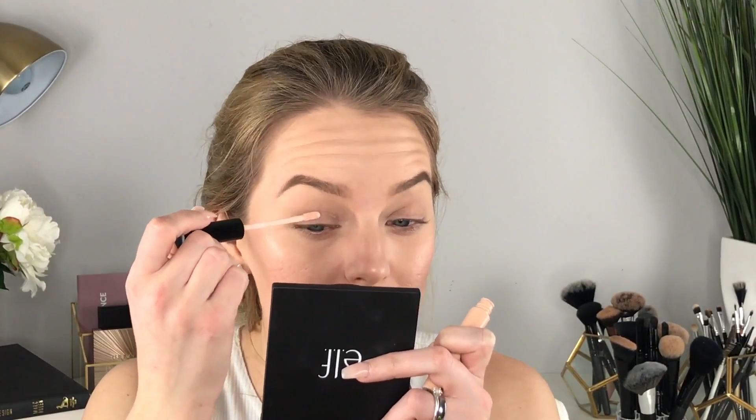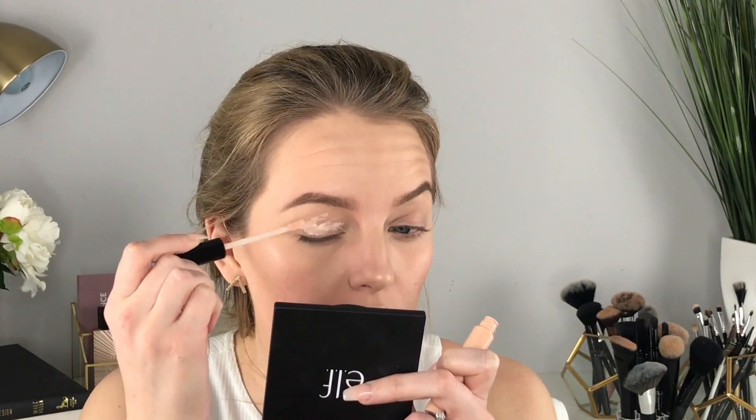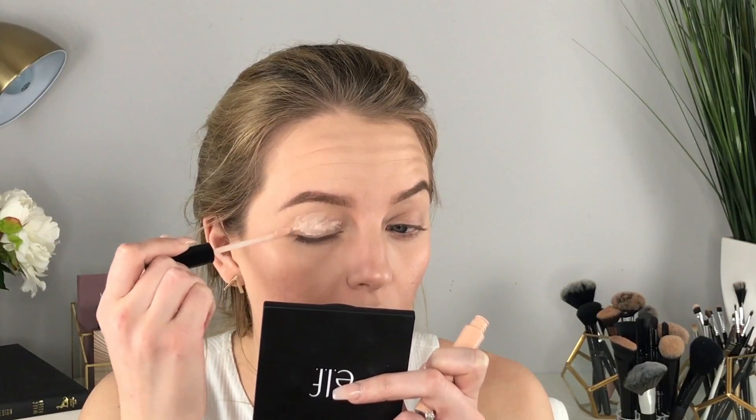Now we're going to move on to the eyes. To prime I'm going to use this ELF primer in the color Sheer. For ELF, guys, this is a really nice eyeshadow primer — so if you are on a budget and looking for a good eyeshadow primer, this is your girl.